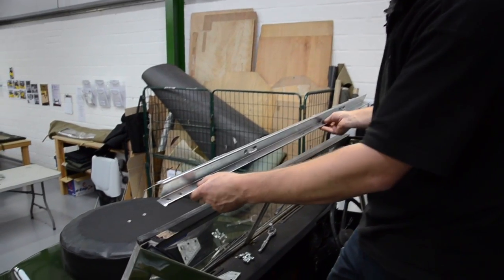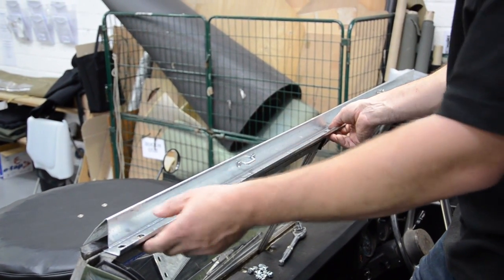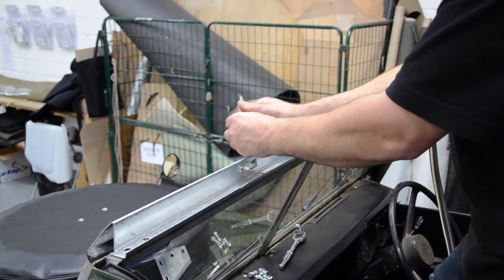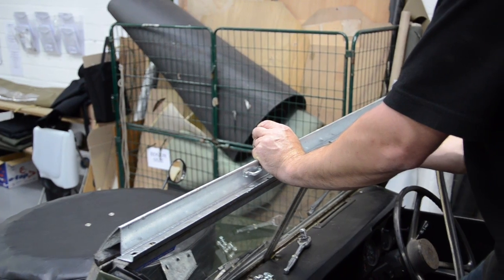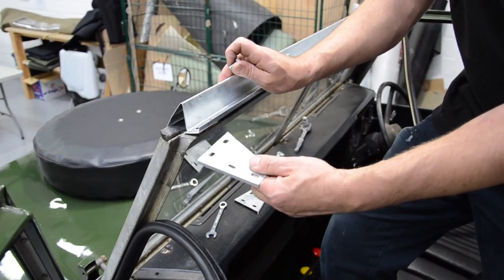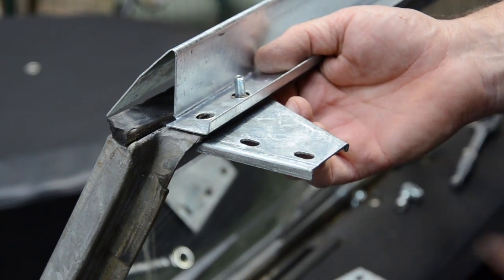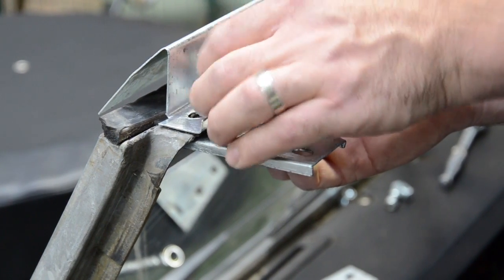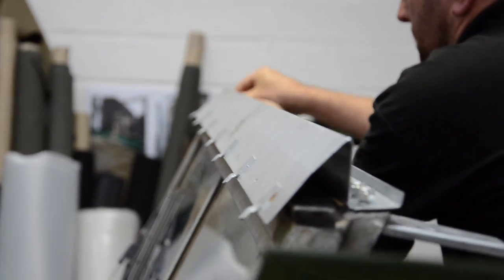Next is the front screen header rail — it drops onto the top of the screen. There are pre-drilled holes already in the header rail and in the screen rail. The small bolts are better coming up through with the washer on top, and the nut triangular corner plates go underneath the screen rail. Bolts come up through the same way through the header rail as well. Get all these hand tight and repeat on the other side, the driver's side.